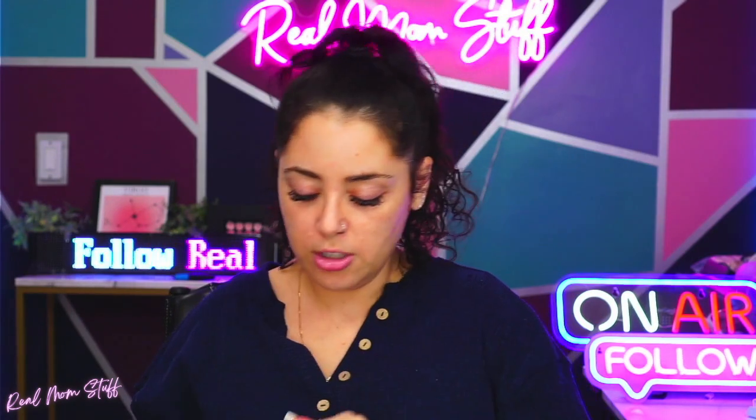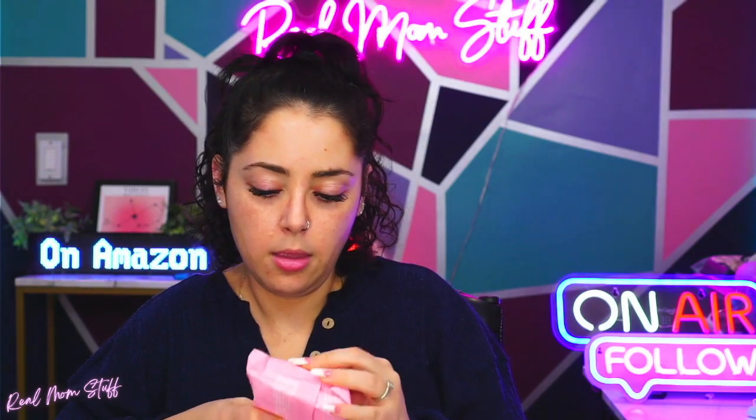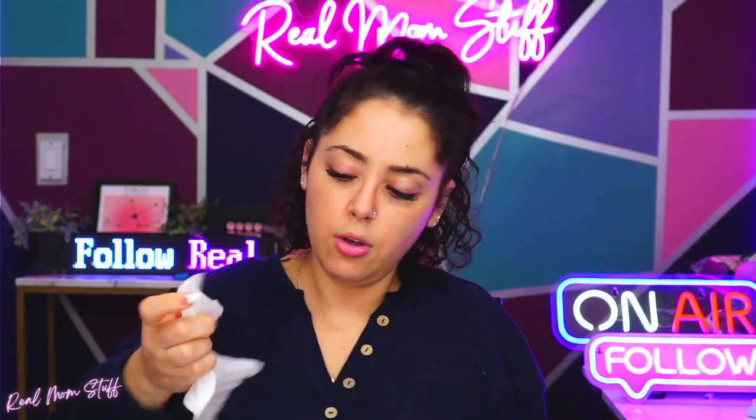Let's open one up to smell it and give it a little feel. They are alcohol free, paraffin free — loving it! Let's open her up — ultra soft, oh they are really soft!